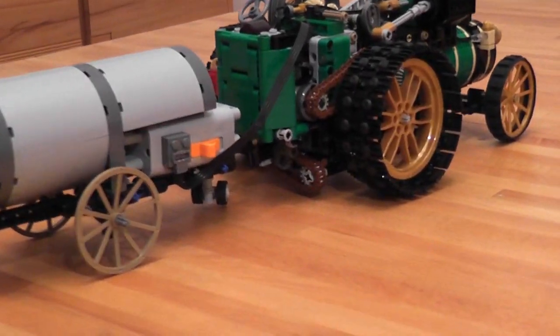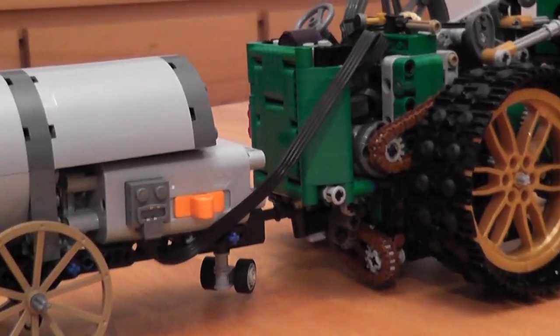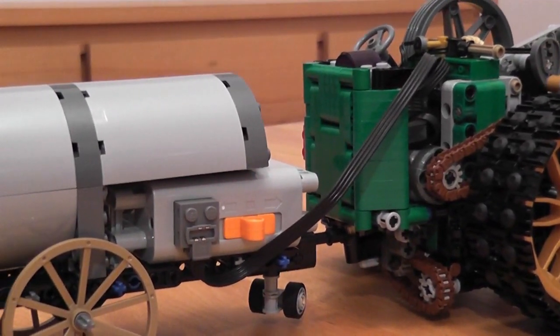So far so good, but I know many of you folks like power functions, so I equipped this traction engine with remote control.